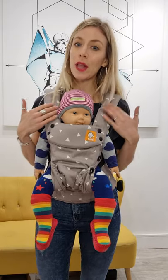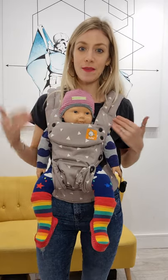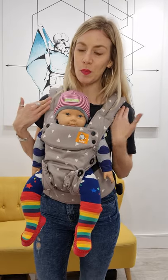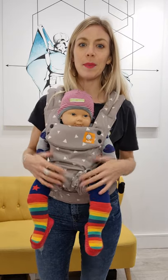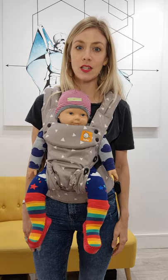By about four months, once they've got full head, neck and upper body control and they're tall enough to have their chin over here, you can have them in this outward facing position. Just for short periods of time — it does put more pressure on your back and they will feel heavier — but it's a position that lots of parents and babies like from around four months to maybe up to 10, 12 months.